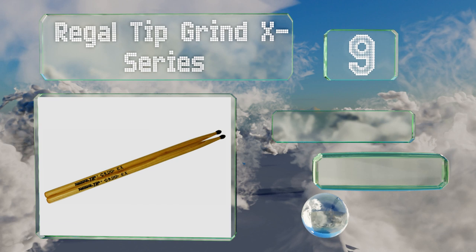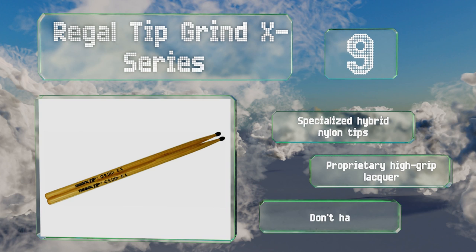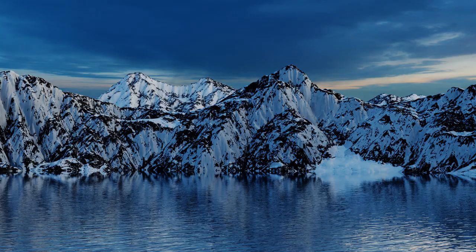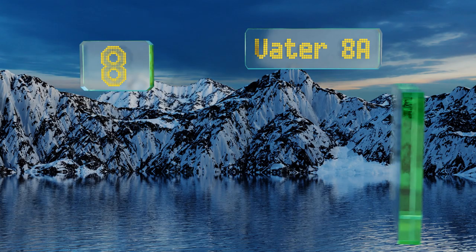At number nine, designed specifically for hard-hitting metal percussionists, the Regal Tip Grind X Series feature a thick neck with a very minimal taper that gives them incredible punch and resilience. They have a 0.58 of an inch diameter and are great for fast-paced play at high volumes. These come with specialized hybrid nylon tips and proprietary high-grip lacquer, but they don't have the most controlled tone.